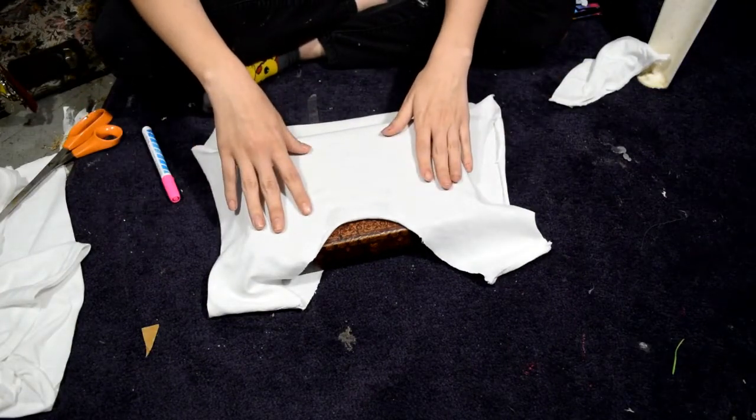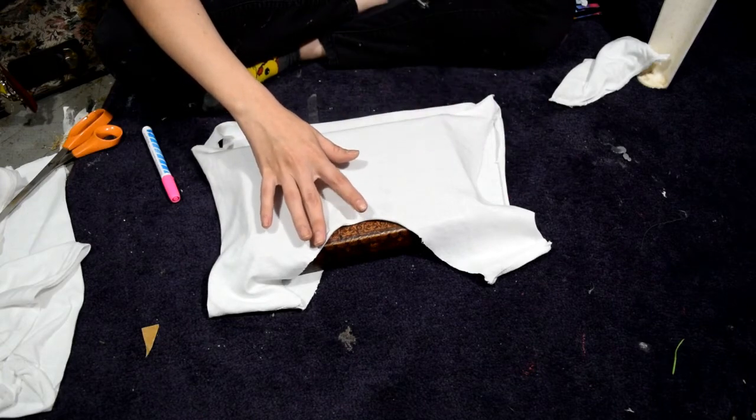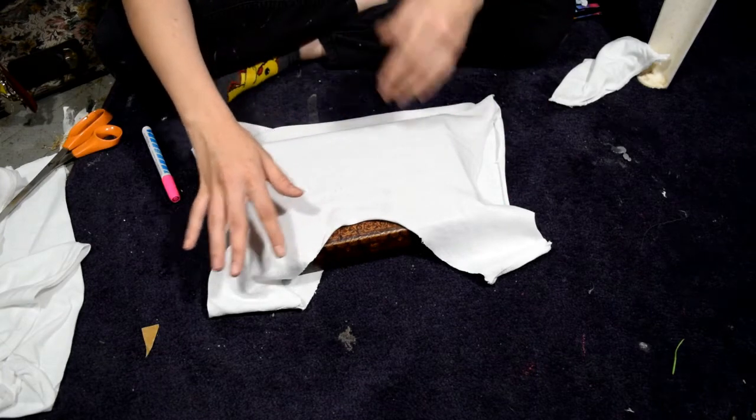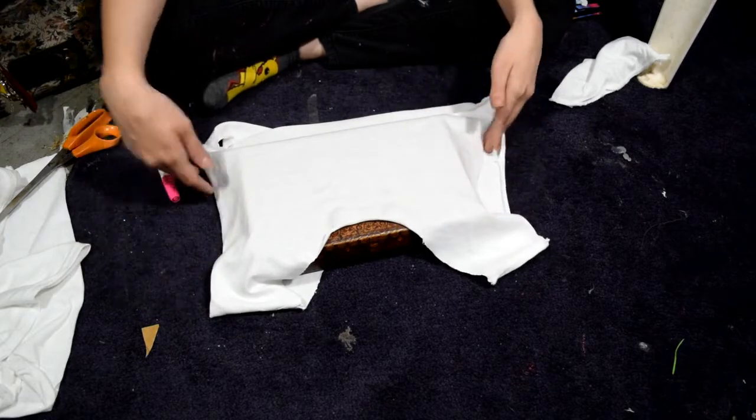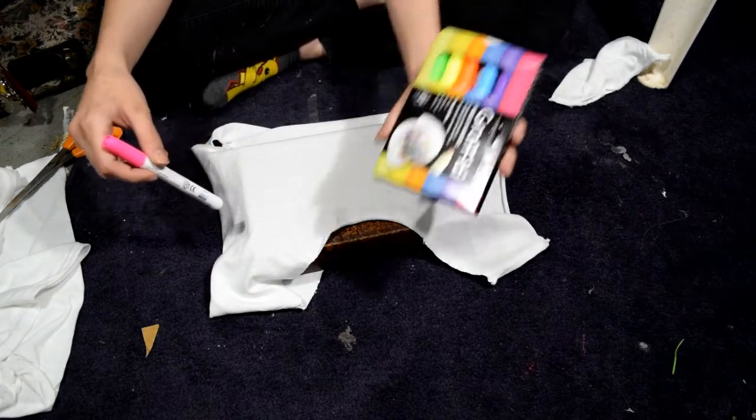Okay, so now that you have everything cut off - I had to cut the collar off too because since it's a small t-shirt, it didn't really fit around my head, it felt like it was choking me. So I cut the collar off, the sleeves off, and the bottom off.